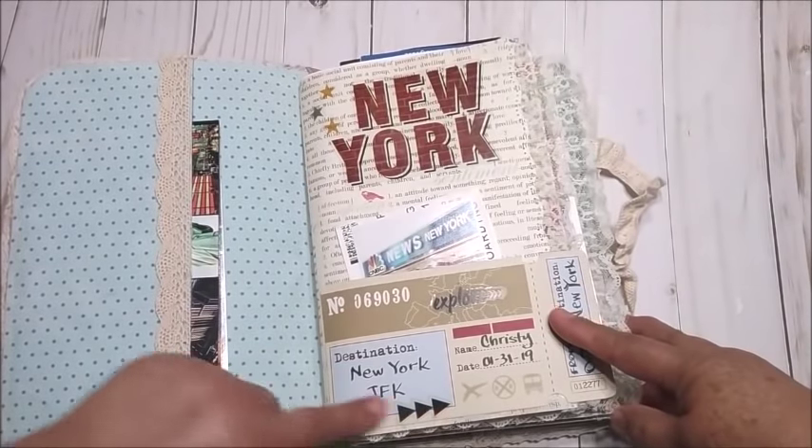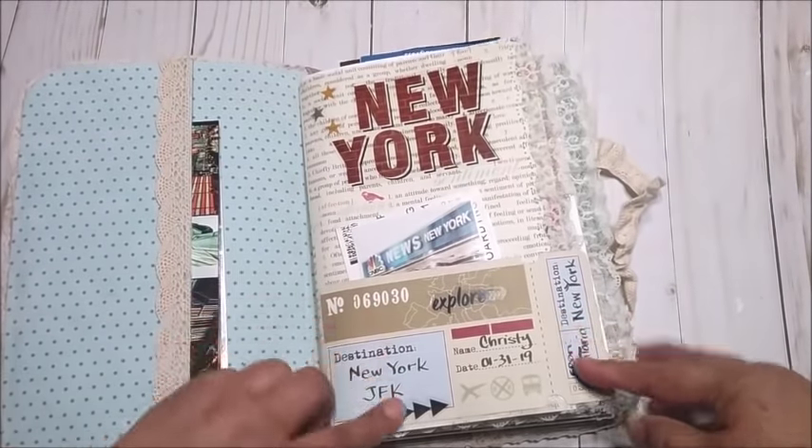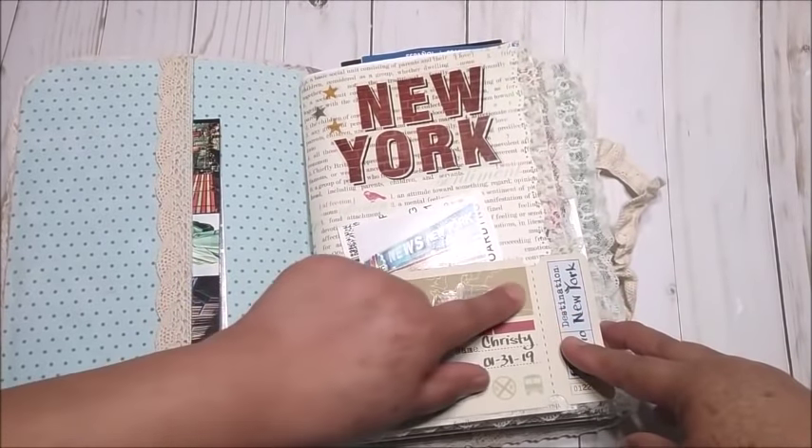I bought them at Michael's and they're by Paper House — there was enough for this traveler's notebook. I distributed them on all of the pages. They have arrows, titles — it was very, very fun to use them.